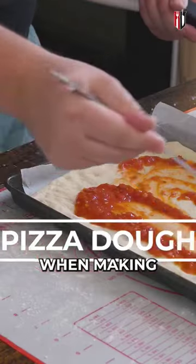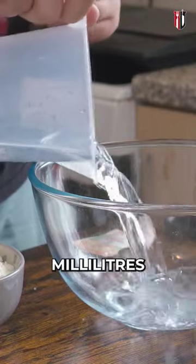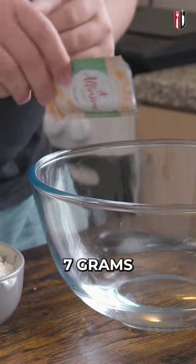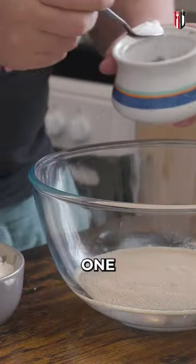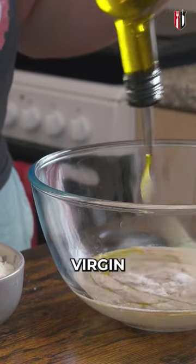One of the biggest challenges people have when making pizza is the dough. I've got here 325 milliliters of lukewarm water. Now we are following with a seven gram sachet of dry yeast. In order to activate the yeast, we're gonna add one teaspoon of caster sugar and three tablespoons of extra virgin olive oil.